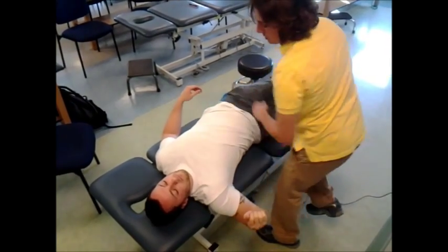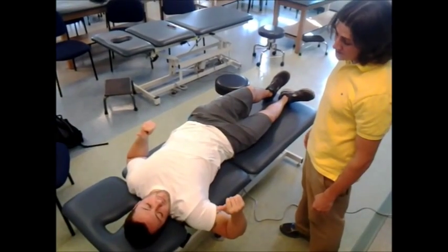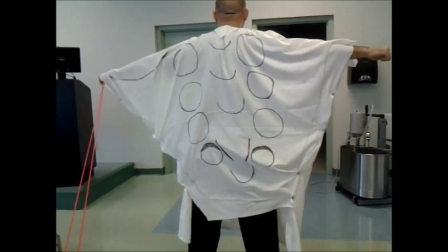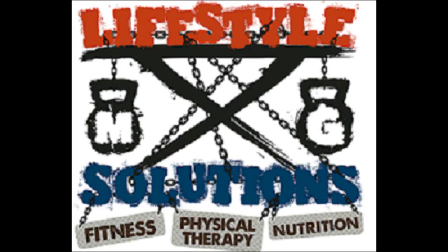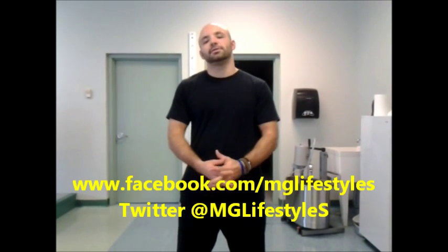Now you roll. How are you feeling? Better. Better? Well, a word of advice — stay away from Chuck Norris. Chuck Norris can't hold me back. This is Coach Ill from MG Lifestyle Solutions reminding you to like us on Facebook, follow us on Twitter, and live to achieve.